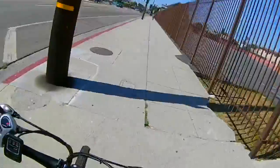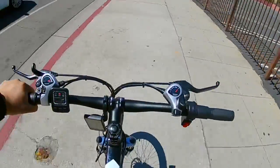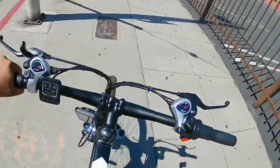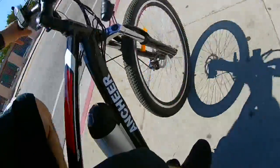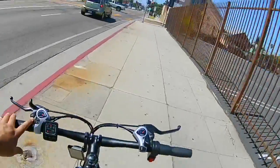It was basically brand new — the previous owner probably used it about five times and I guess they didn't like it; it was too big for them. I'm about 5'5", so this bike is perfect for me.